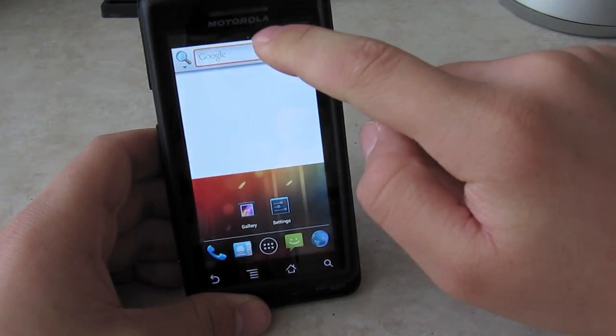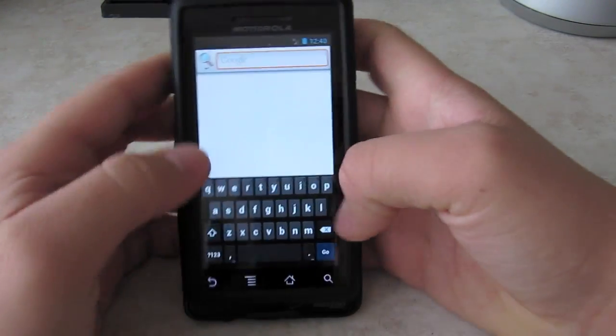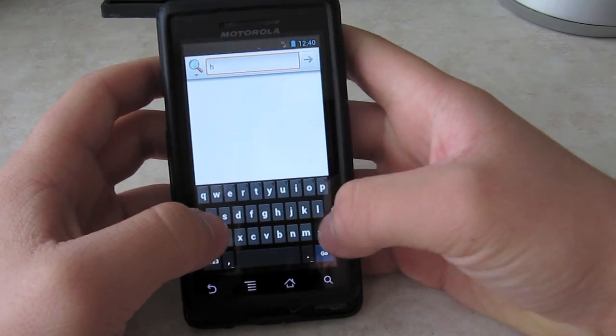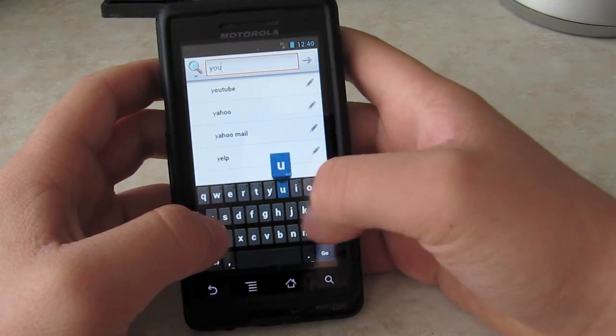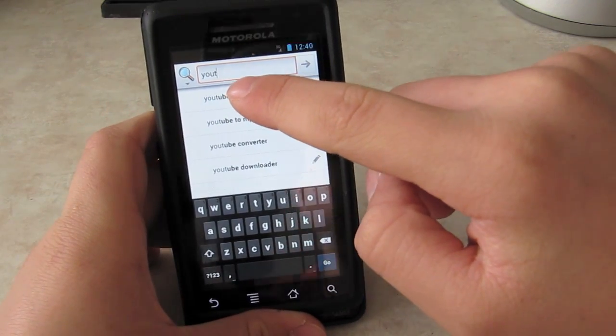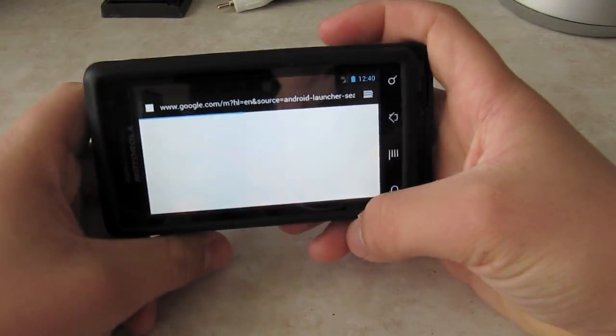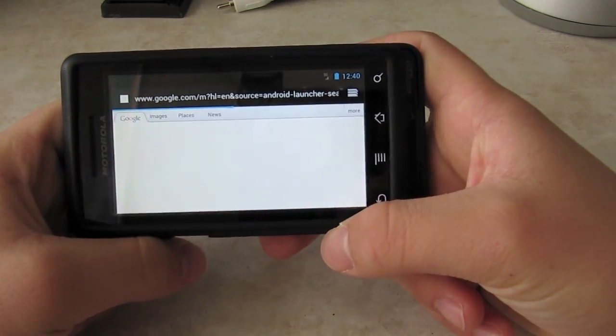The internet browser is okay. There's the whole Ice Cream Sandwich keyboard. Let's type in YouTube — right there. Press it, see if it works. And that's the Ice Cream Sandwich browser.